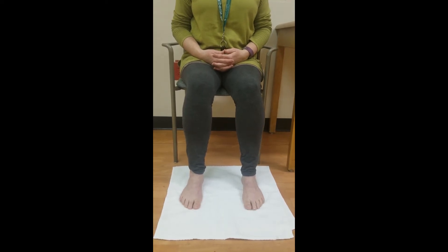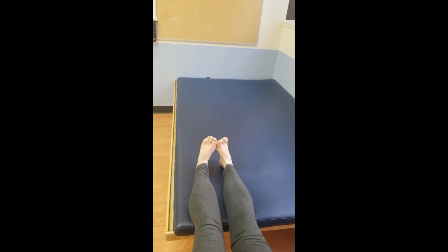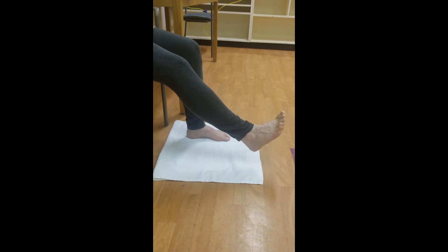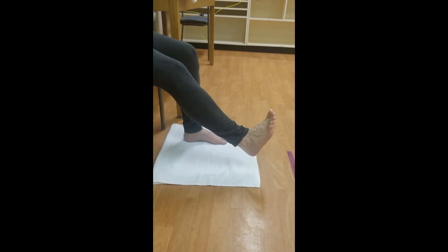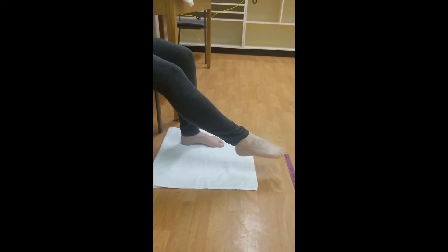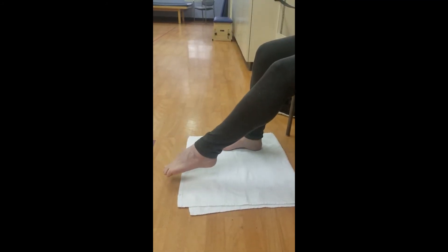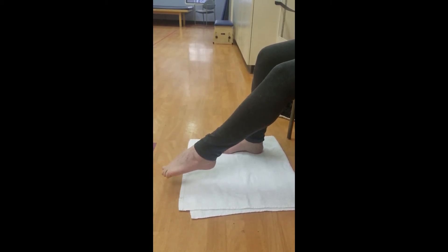They can also be done laying down in a bed. With your heel resting on the ground or your foot slightly elevated in the air, pull your toes back towards your face. Now point your toes down towards the floor. Repeat three times, then repeat on the other ankle.